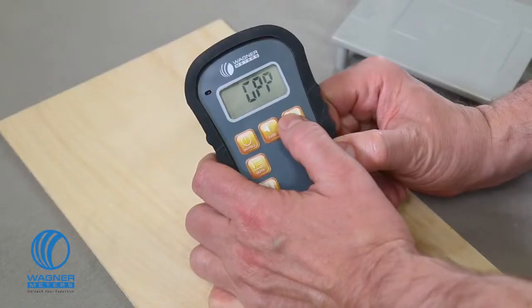The last mode you reach by pushing the species material button is the grains per pound mode. This is useful, for example, if you need to maintain the correct humidity level in your kiln while you're drying furniture stock. You can change the readings to grains per kilogram by pressing either the up or down buttons.